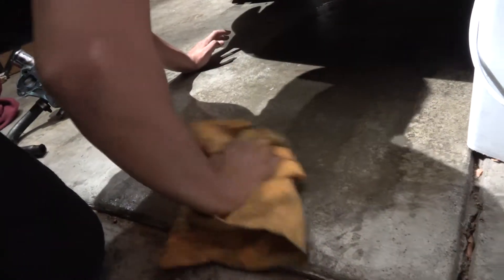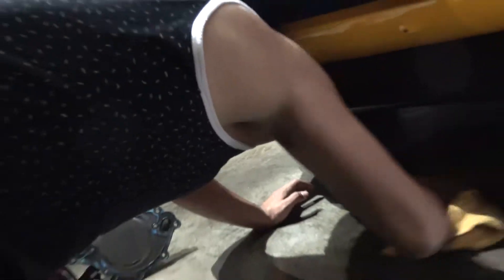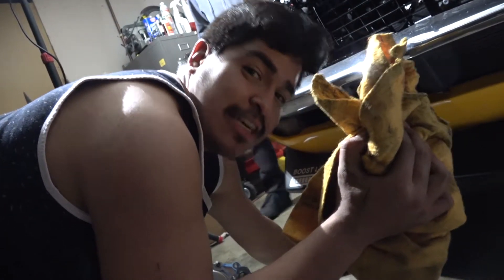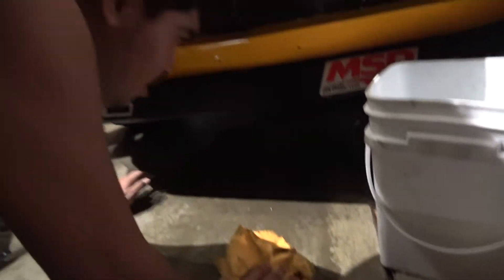This is ShamWow activity bro — ShamWow. Can't get copyrighted, so I'm calling it ShamPow. I don't think they'd care cause I'm actually advertising for them. So get yourself one of these ShamPows — 5.99 plus tax... or 100 bucks plus shipping. You're getting ripped off.